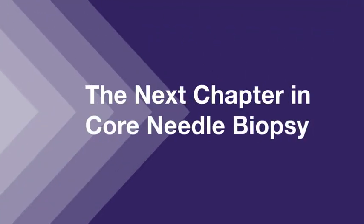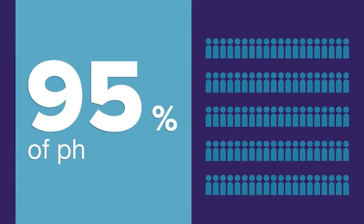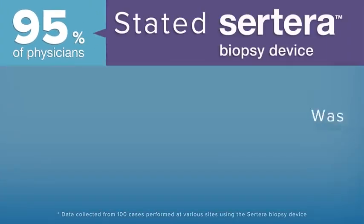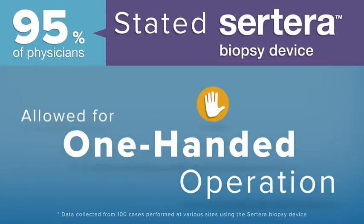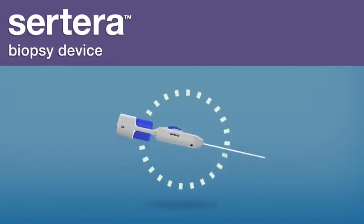The next chapter in core needle biopsy from Hologic: the Surtera biopsy device. 95% of physicians stated that the Surtera biopsy device was easy to arm and fire and allowed for one-handed operation. There are three key features that allow the physician to have outstanding control.